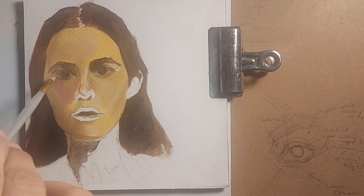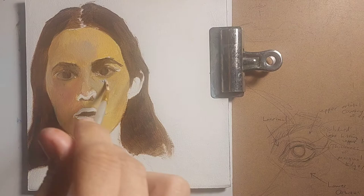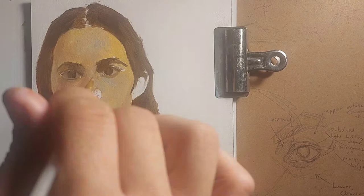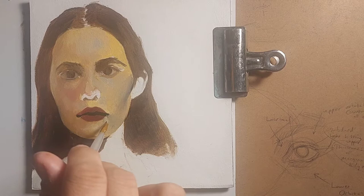Here you can see me quickly getting in some of the initial flesh tones in the darker side of the face, which is going to be on the left side. You're going to see some warm reds and vermilions there. Now I'm starting to expand my value range and add a few cooler touches with some naples yellow into the face on the left side. I'm also going to strengthen up the light mass on the right side of the face, bringing out the cheekbones and filling in the lips.